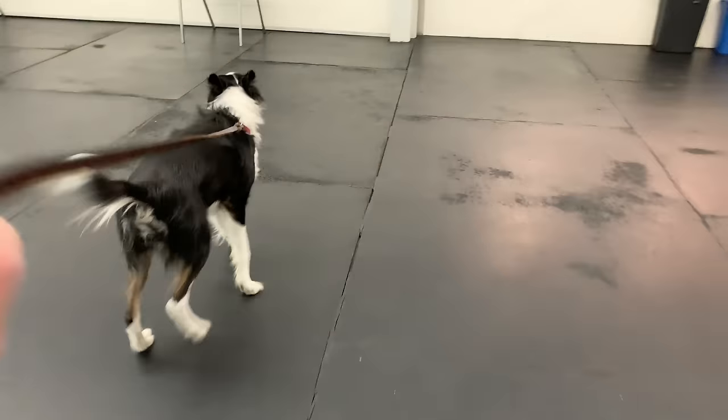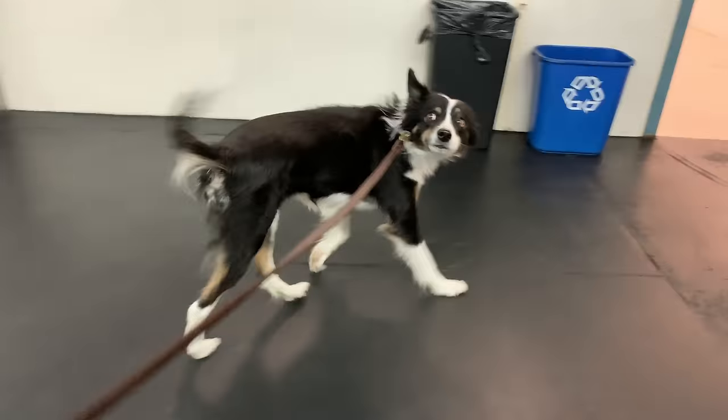You're working really hard to teach your dog to walk on a loose leash, but it still isn't working. It can be so frustrating when you're putting in all this effort but you're not really getting the results you want.